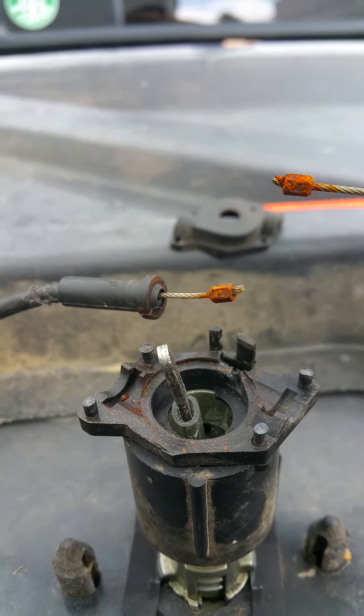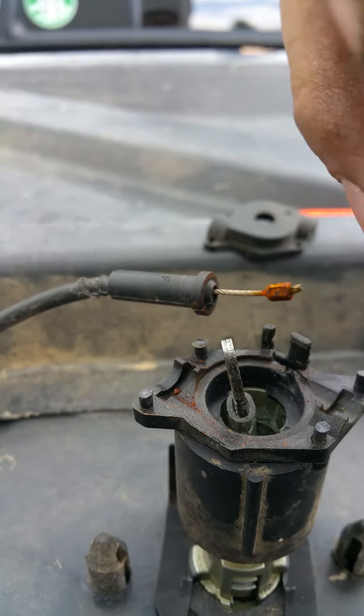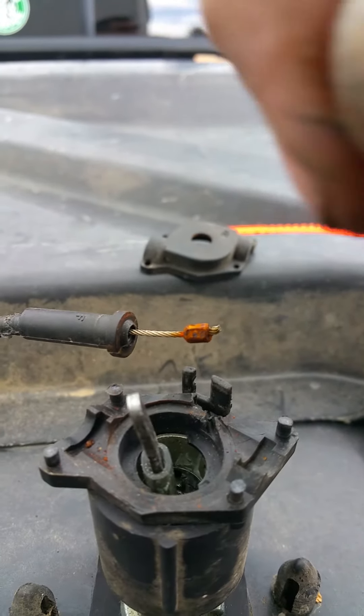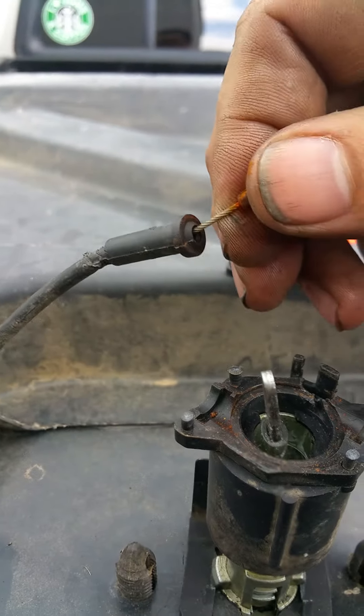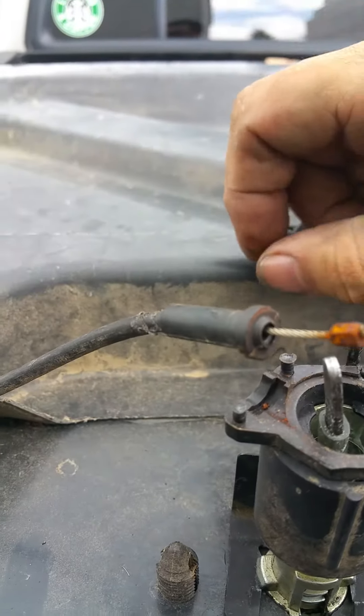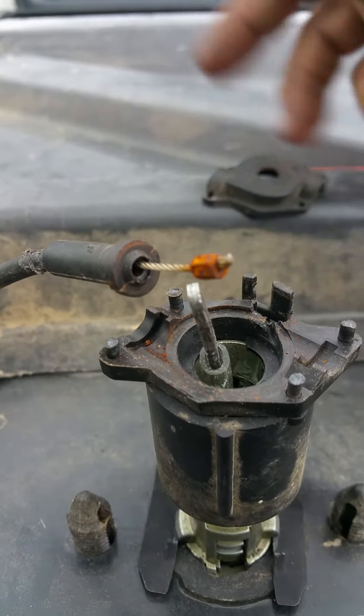That's how to fix these locks for the sport track tonneau covers. You can also pull on these to make sure that they're free. I'm also going to lubricate these and throw some lithium grease into them to keep them well lubricated. And that's it.